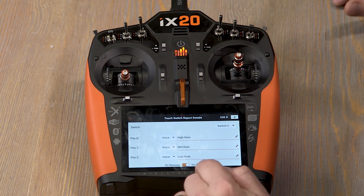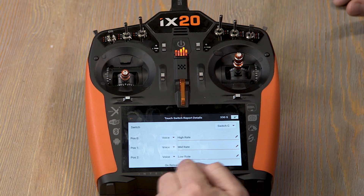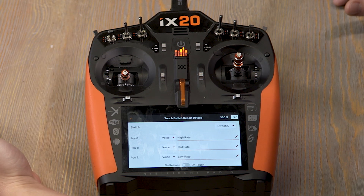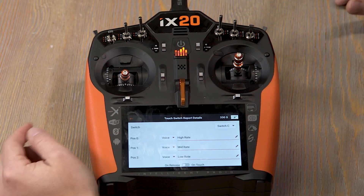On here the aux will have 'on release' and 'on touch' options, which are fairly self-explanatory. When I touch it, it'll talk immediately, or if I switch it to 'on release,' I touch it and then let go and it announces. You can use that for a lot of different functions.